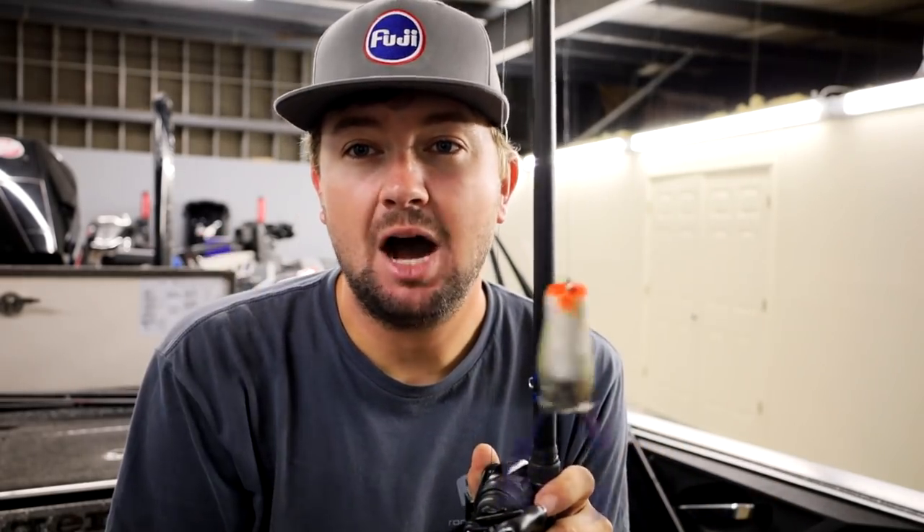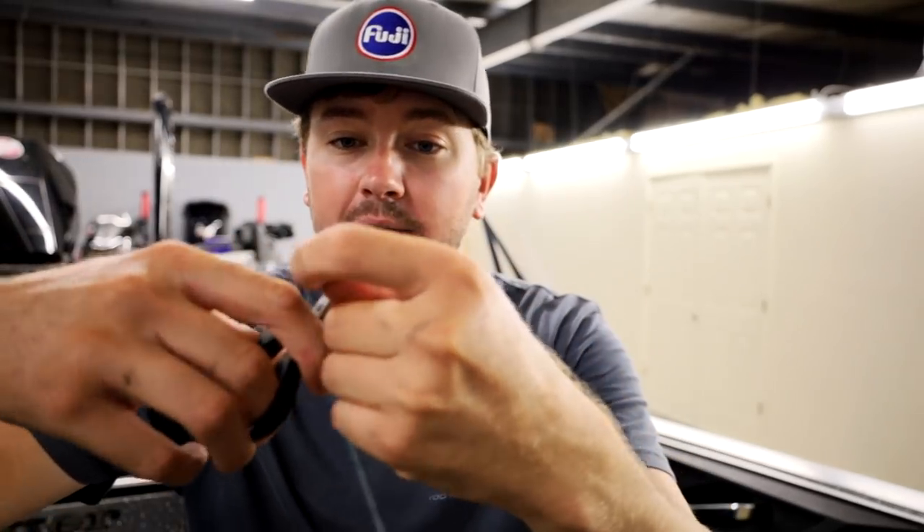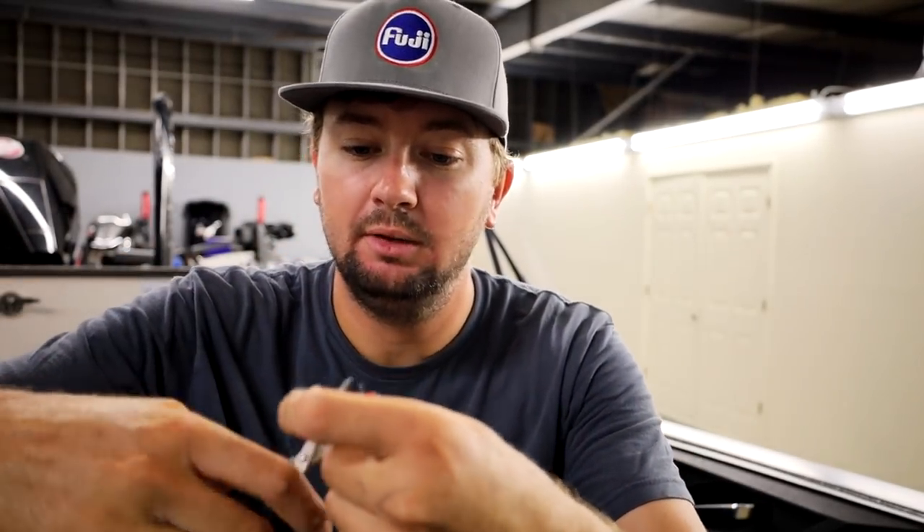Moving on to the next knot. This is the most popular knot — I only tie it on braid though. I've got a Killer Geocolor Spro Popping Frog, and I'm going to show y'all exactly how I tie a Palomar knot, which is the simple knot. Super simple. I only tie it on braid pretty much. Every once in a while I'll get lazy and tie it on fluorocarbon and usually break one off, but that's to be expected.